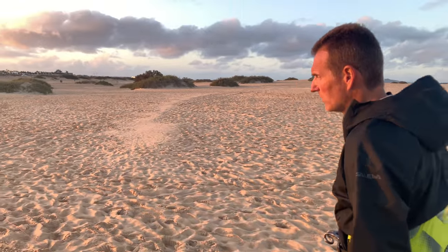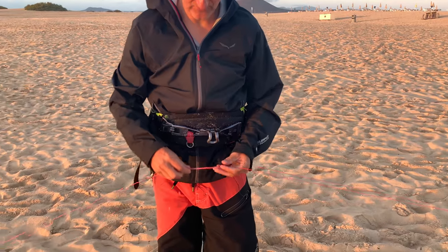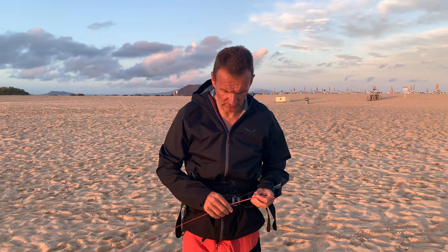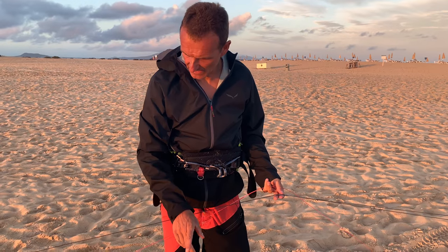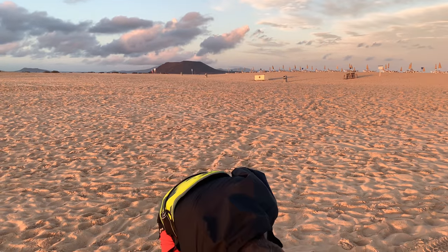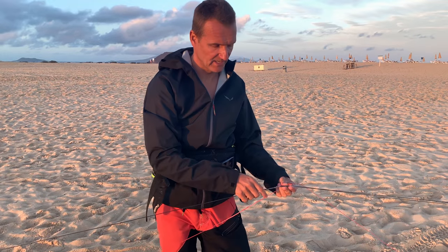You've also got retention lines of seven meters going down to the bar. You can take out four extension lines — one from the safety line, two from the back lines, and one from the front line. If you take them out you've got 40 meter lines; normally you fly this kite with 21 meter lines at this bar.